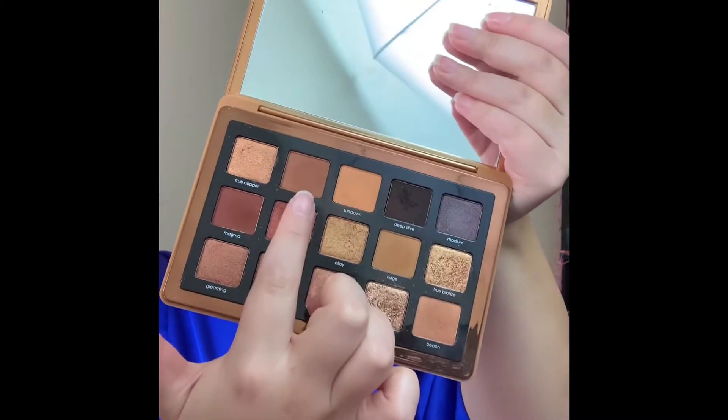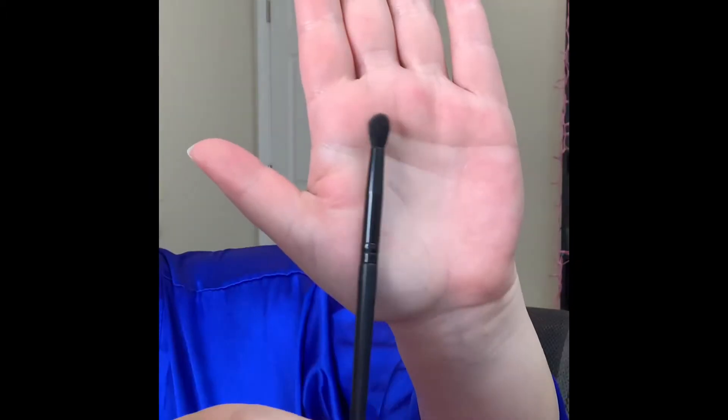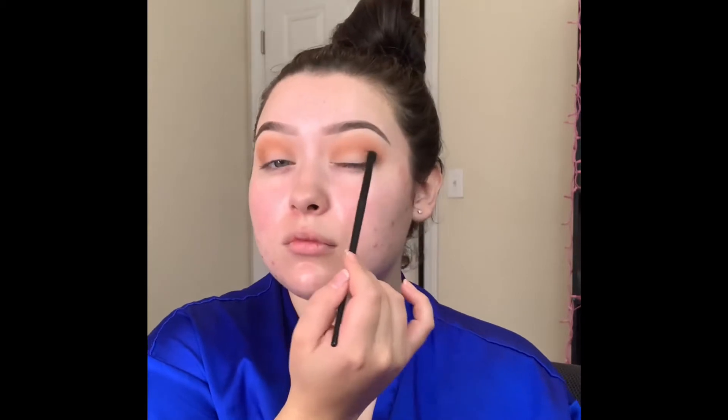The next shade I'm going to be picking up is called suntan, and I'm picking up this Morphe small tapered brush and still applying that in the crease.